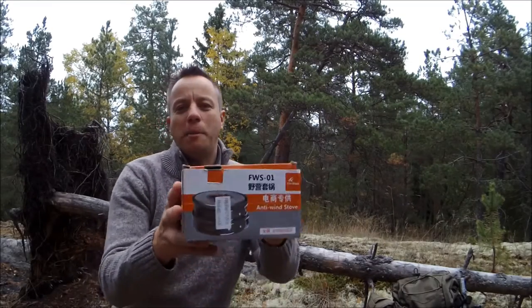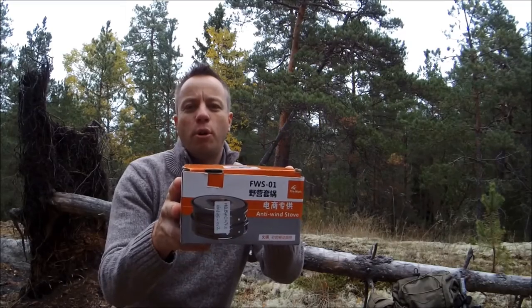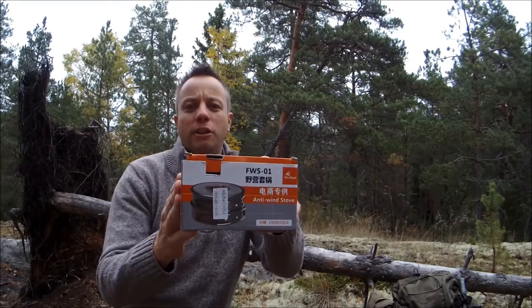Hi guys, it's David at the Humble Trekker channel, how you're doing out there? Today I'm going to be reviewing the Fire Maple Camp Cook Set. So let's open up the package and see what we find inside.